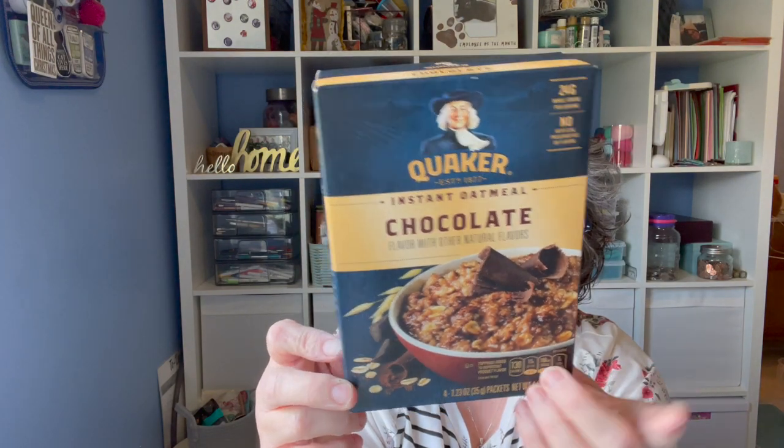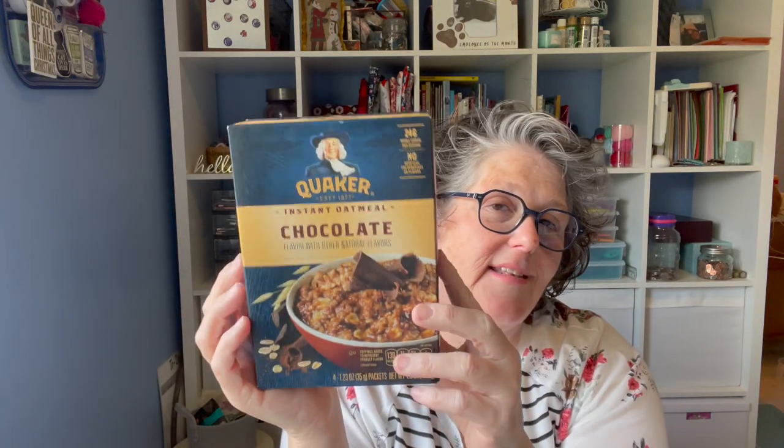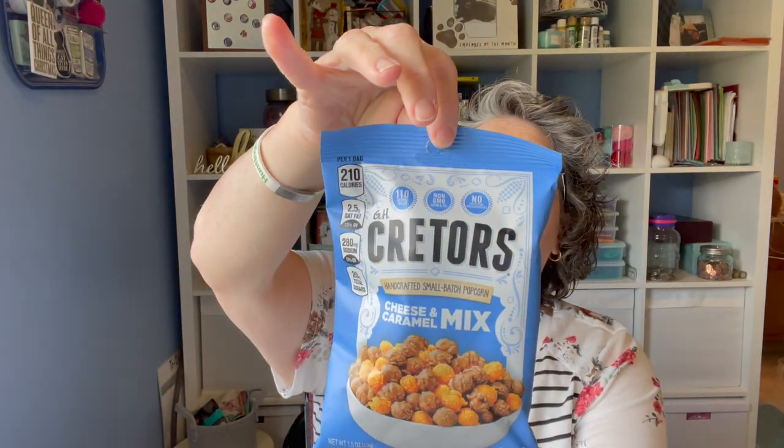They also had Quaker oatmeal chocolate — a four-pack, 100% whole grain. Great for a back to school gift. Then for gift baskets: I got Cretors Chicago style popcorn — caramel and cheese mixed together in a single bag for $1.25, perfect gift basket size. Snyder's of Hanover honey mustard pretzels — my niece loves these. Check the shelf life: the pretzels are good until November, the Snyder's until January 2023.